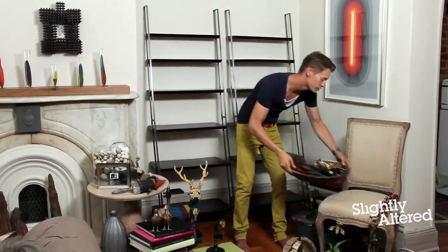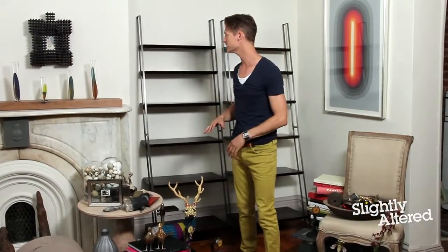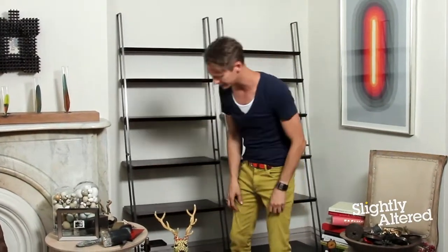Today I'm going to show you how to take your collections — everyday objects you have around the house — and style out a bookcase that looks designed and thought out, and not cluttered.